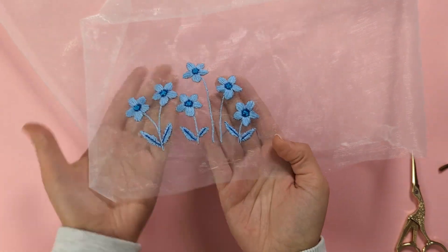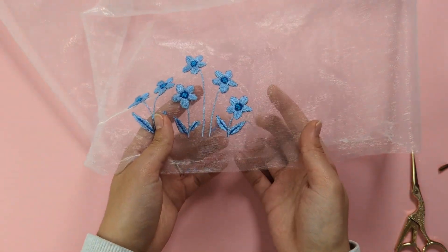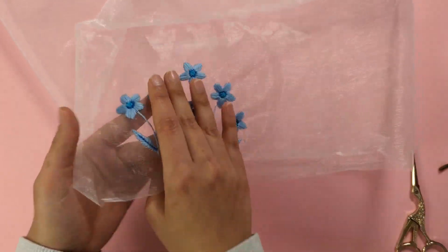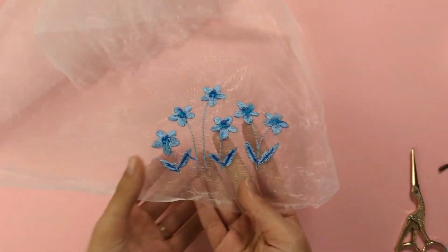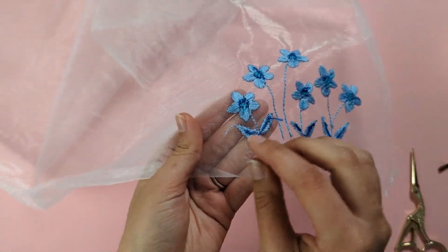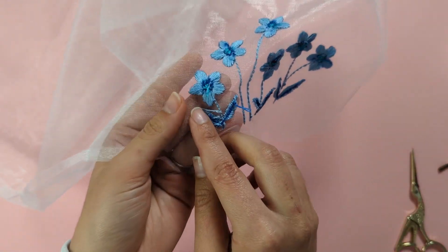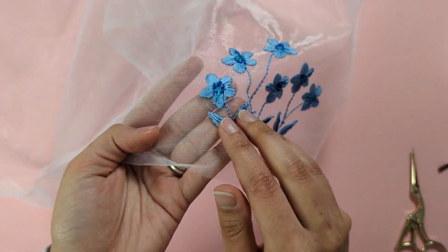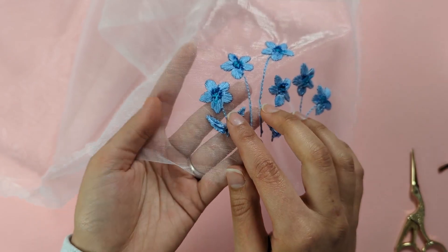I've finished all my embroidery stitches. You'll notice some little threads visible on the front side — turn to the back and, with some fabric glue, glue down these threads onto the back of your stitches so they're not visible on the right side.